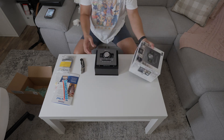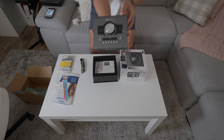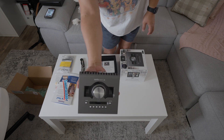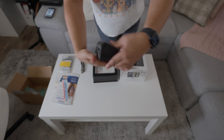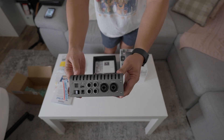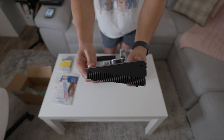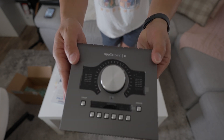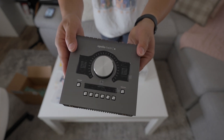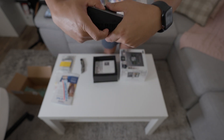There's the Apollo Twin X — that's the back, the sides, the front. Isn't that a beauty?